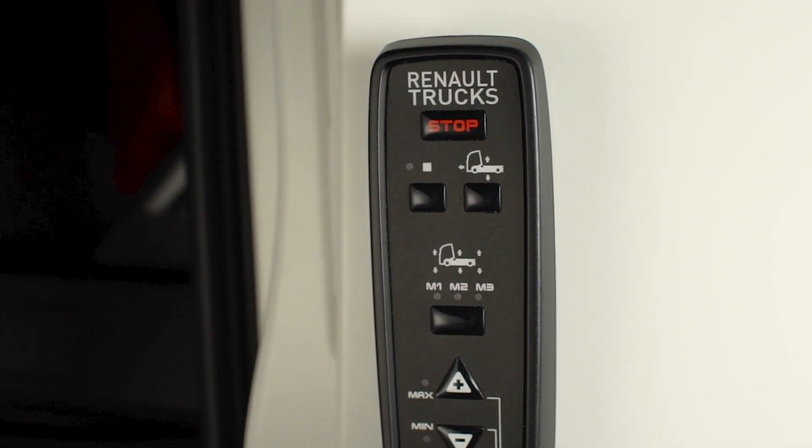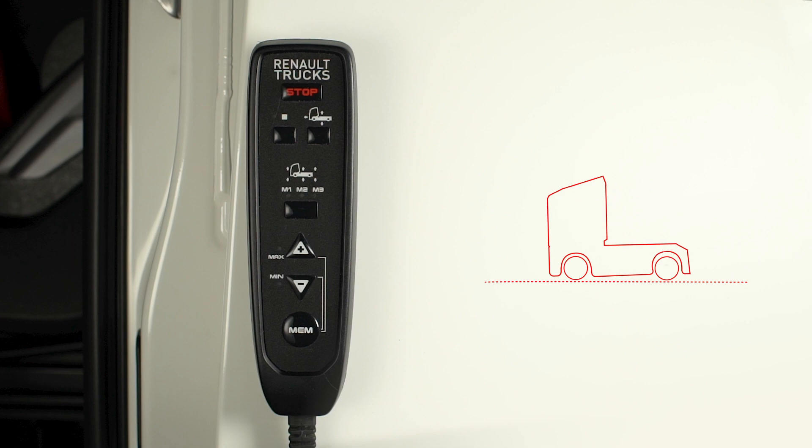On a model with integral suspension, you can also select the various front and rear axles, store their height, and monitor the adjustments via the selection lights.